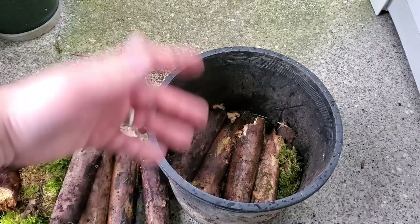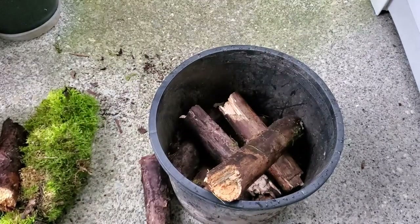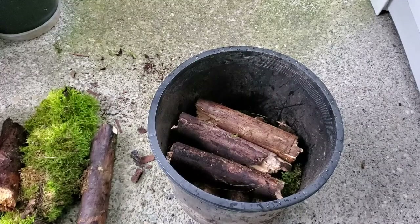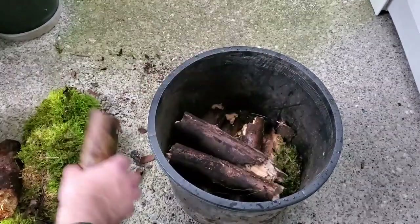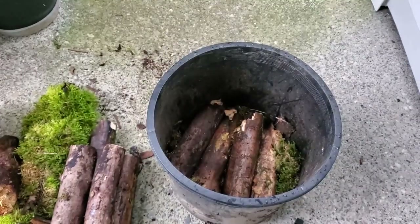You can go as tall as you want on this - you can just keep piling it on - but the plant I plan on putting in here is actually pretty large, so I have to keep a little bit of space in here to still be able to fit it. In fact, I think that might actually be too much for me. You can go as tall as you want depending on what you're planting in there.